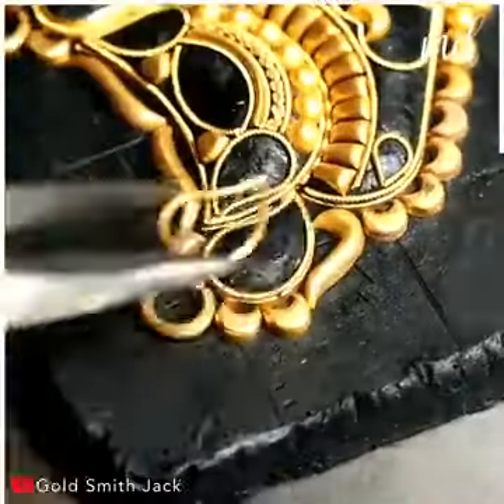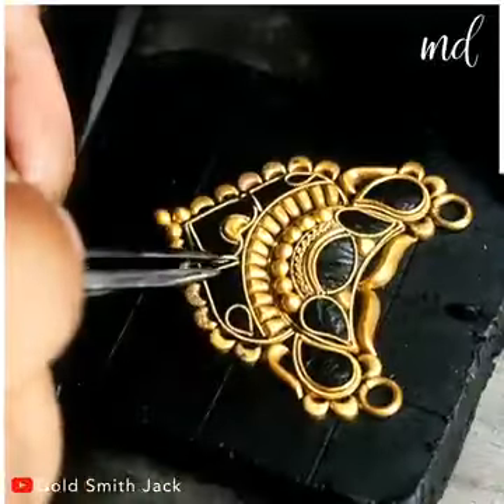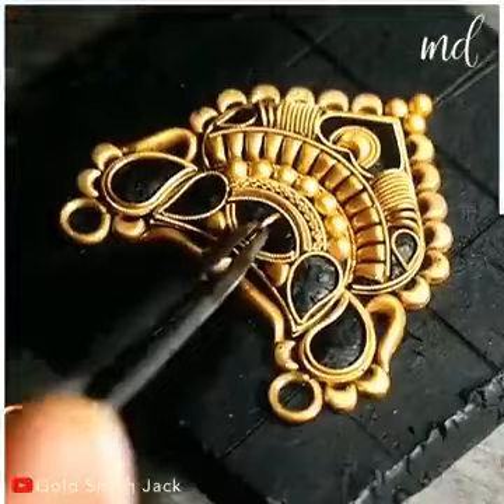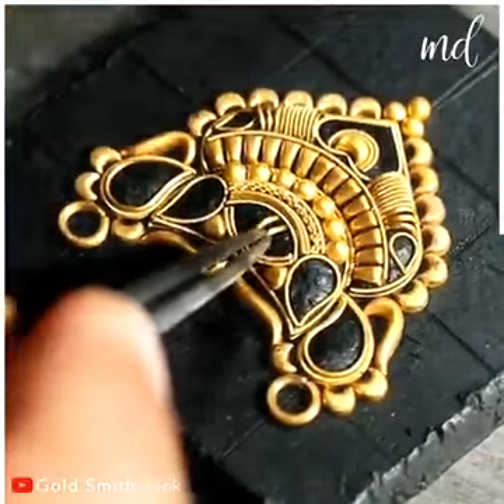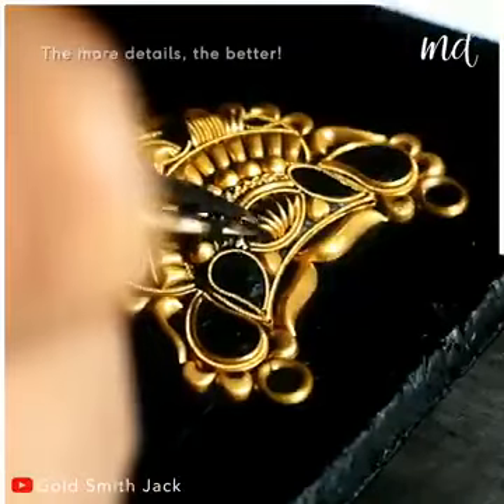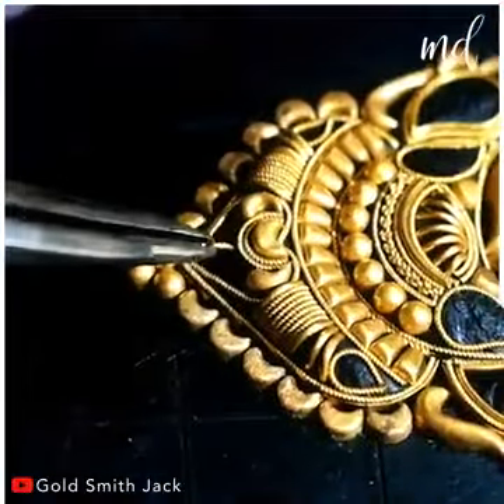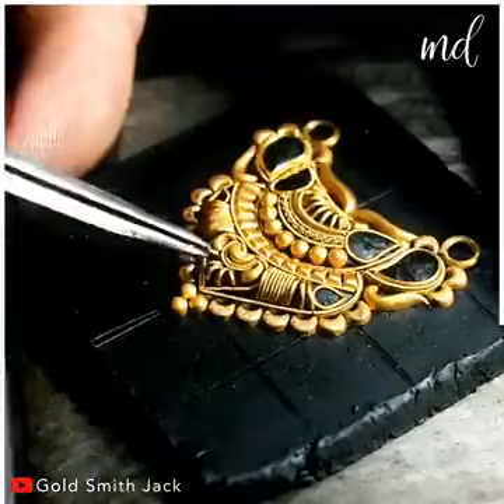The more details, the more unique it becomes. A Mangal Sutra necklace represents the joining of the two souls of a man and his wife. The artist is using 24K gold, but you can use lower purity gold too.